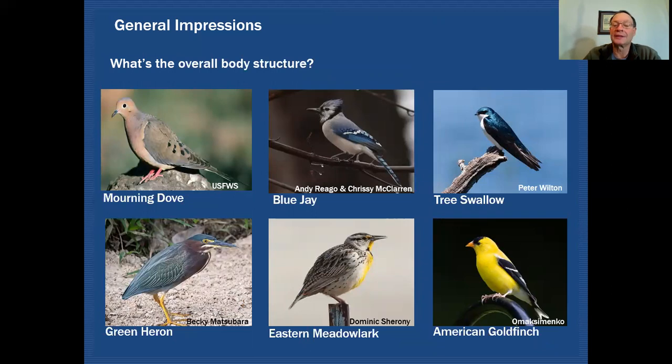Another thing you can look at is the overall body structure, considering just the overall appearance of the bird. Here's a mourning dove — you can see it looks very long-tailed, the body looks rather chunky, and it looks very small-headed, like the head is too small for the body. Here's a blue jay, and you can see this bird has a crest, which is a structural feature that stands out and helps guide you through the field guide. Here's a tree swallow — it's a very streamlined bird with very long wings reaching as long or longer than the tail, and a very small bill. Those clues tell you where you should be looking in the field guide.